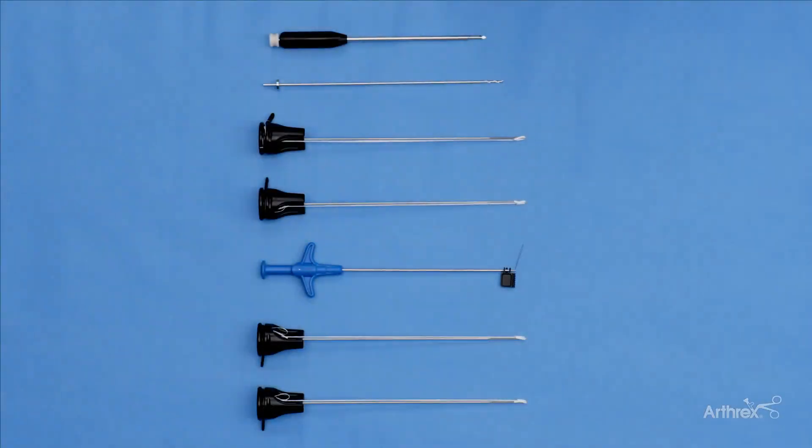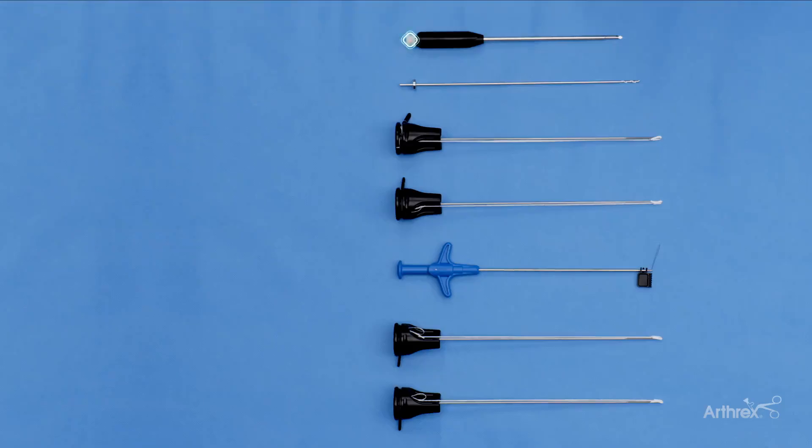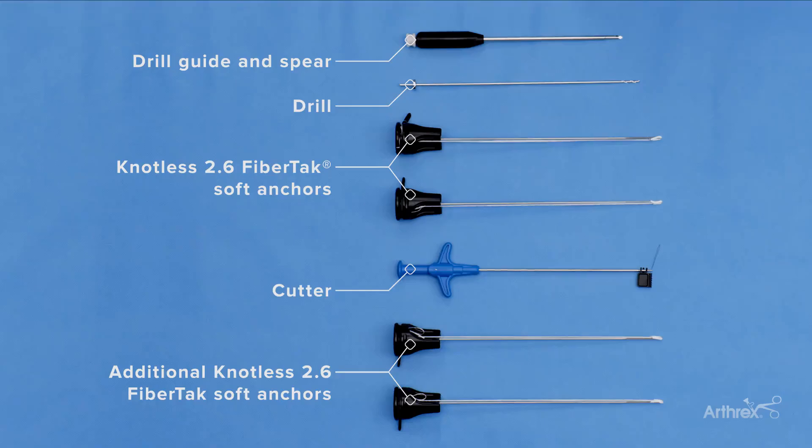We're going to demonstrate the repair of a partial thickness gluteus medius tendon tear utilizing the 2.6 knotless gluteus medius tendon repair kit. This kit includes the drill guide and drill, the two knotless 2.6 millimeter anchors, and the cutter. In this instance we're going to utilize two additional anchors to create a two-row or double row configuration repair.